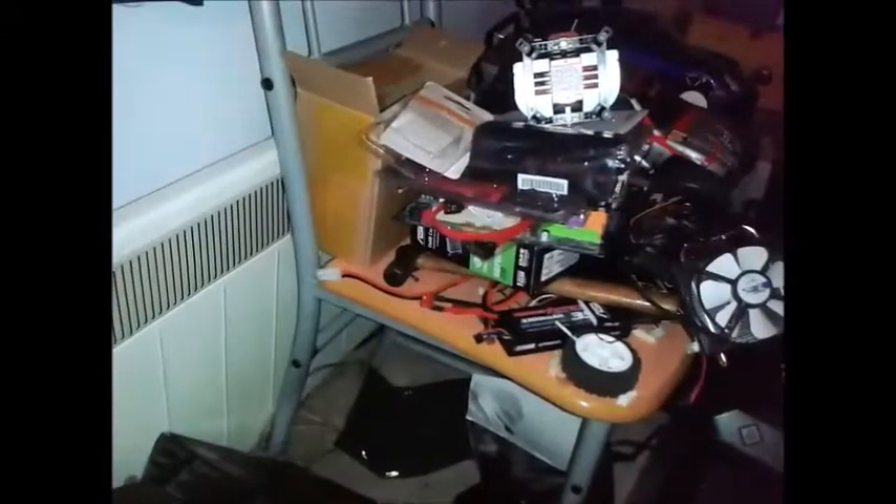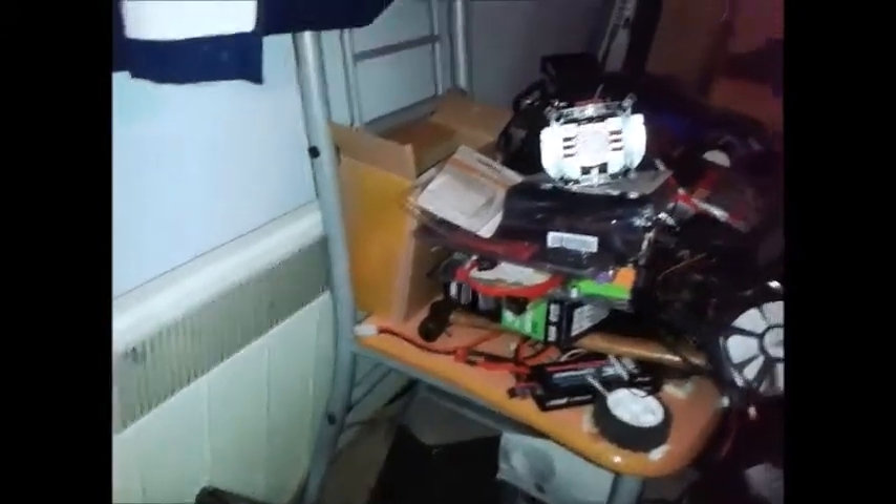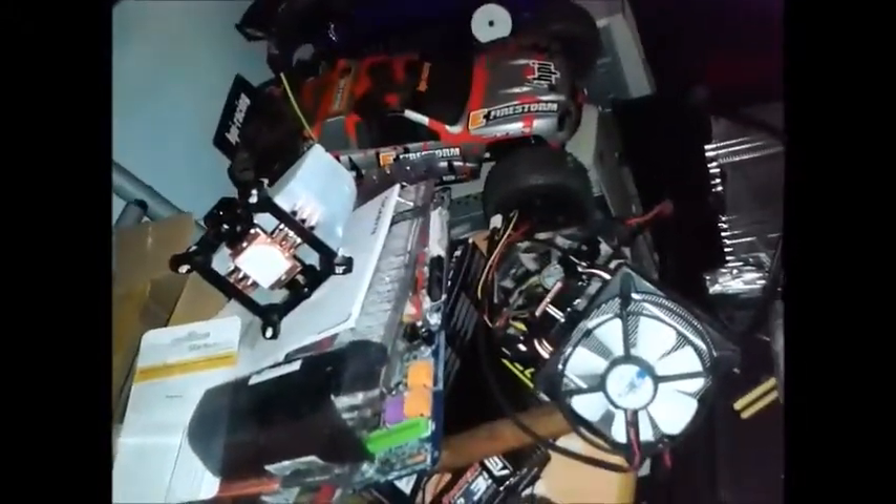If you wonder what the other bits are, there's a radio-controlled car — I'm into those as well. Got one there: HPI E-Firestorm brushless. Fast as hell — goes about 60–65 miles an hour. Anyway, have a nice day and thanks for watching. Goodbye.